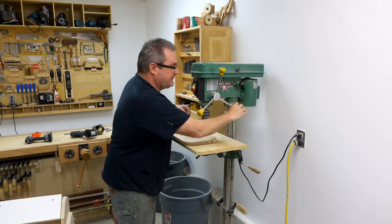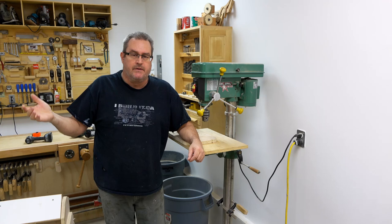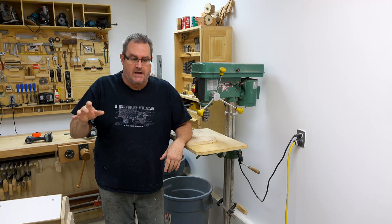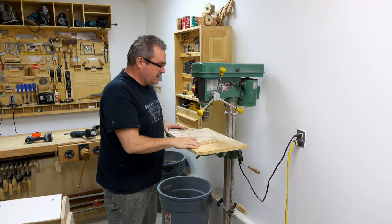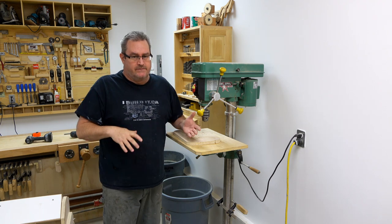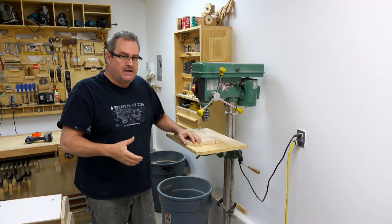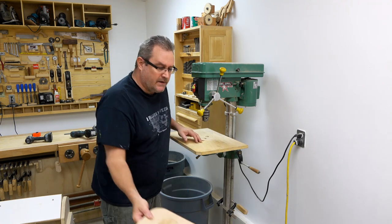I just finished recording a video on my top most successful projects for the shop and that video will be out on Saturday. But one thing I did was I left out my drill press table here, mainly because there are things that I would have done differently if I had my time back, and since I'm going to be making a new drill press table, I thought now would be a good time to talk about it.